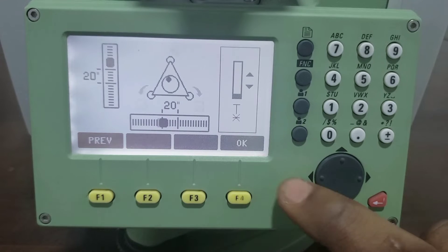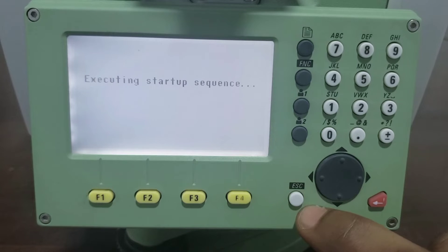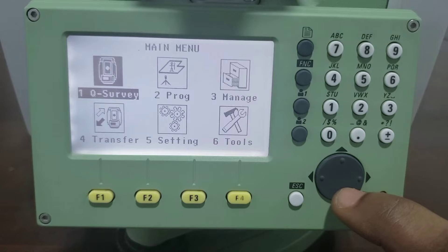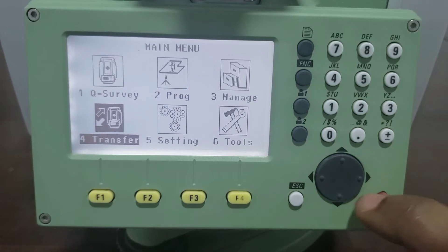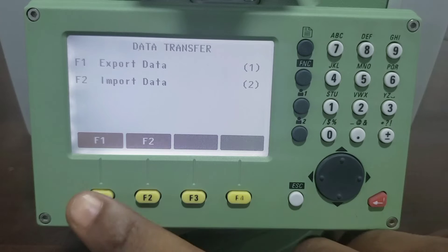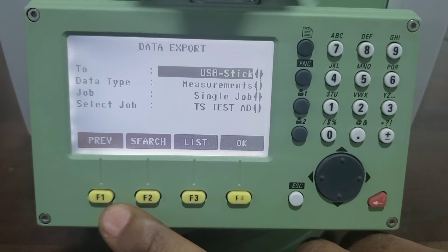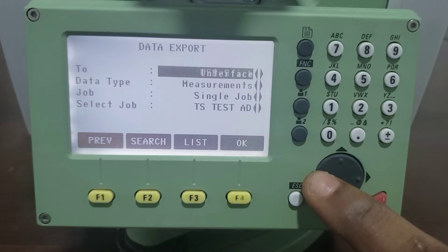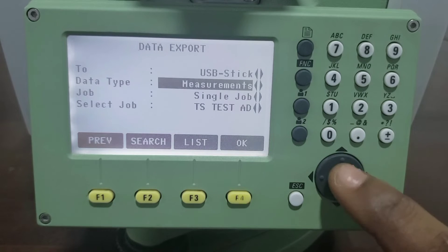Now we navigate to number 4 and select Transfer. Use the F1 function button to click on Export Data.